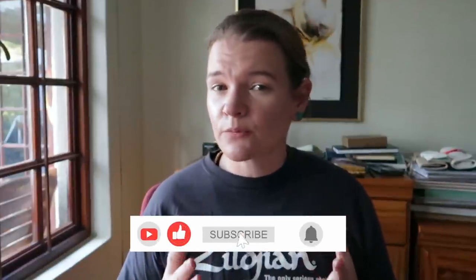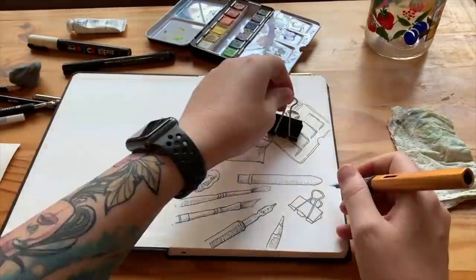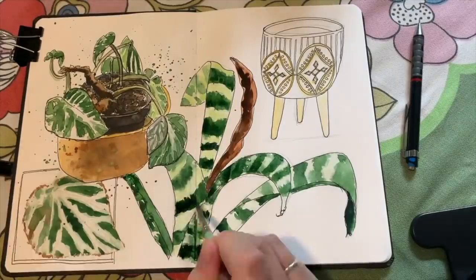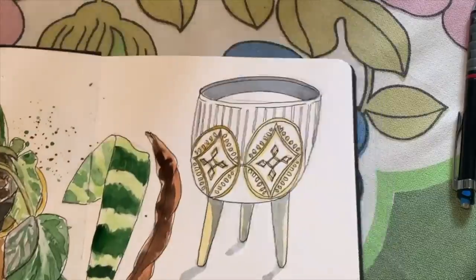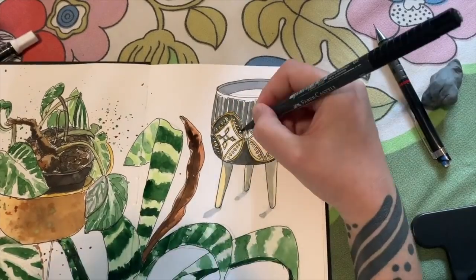If you want some inspiration and an actual schedule to follow, check out my seven-day urban sketching at home challenge. We start with sketching your art supplies and move on to things like house plants and so on — it's a really good way to ease yourself into urban sketching. You can go and join over at urbansketchingworld.com.